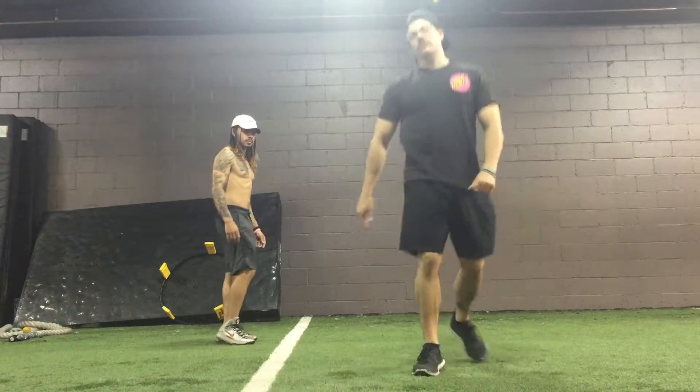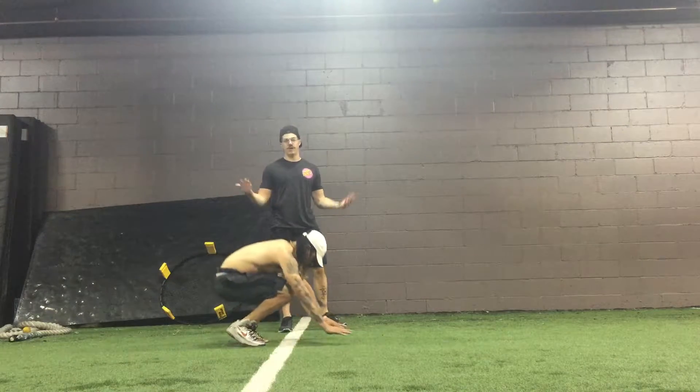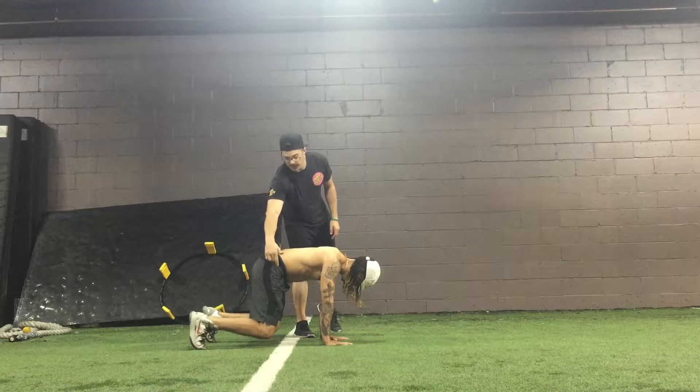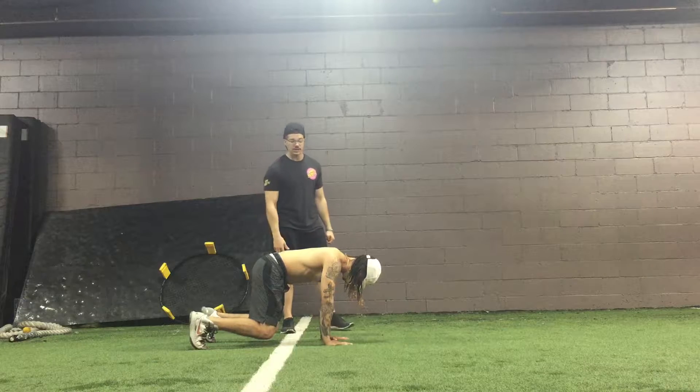The forward bear crawl is very similar to the lateral bear crawl. We're setting up in the same position, only this time we're going to move forward. Same thing — hands right below the shoulders, knees right below the hips. We can see his knees are up off the ground, maybe an inch, and his toes are dug in.